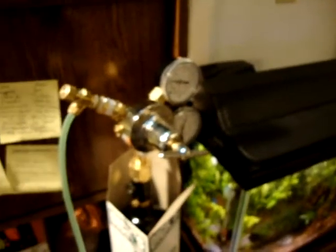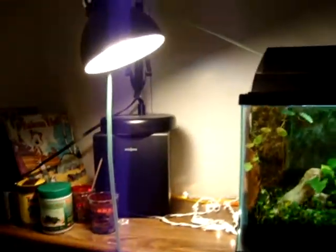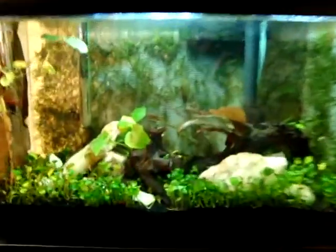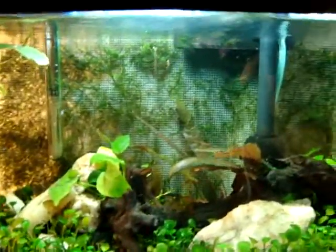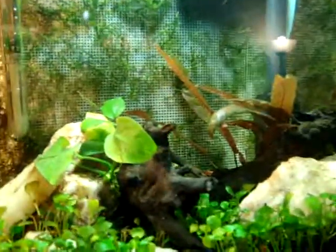So yeah, everything's looking pretty good. I'm going to move this down so that it's not taking up my desk and not hanging around like this. This is just to get it tuned in and going at the right rate, but this should really help everything come in so much better.